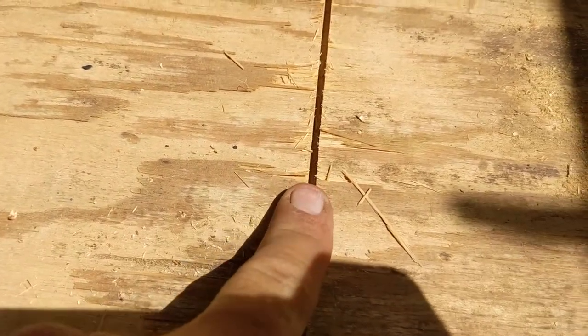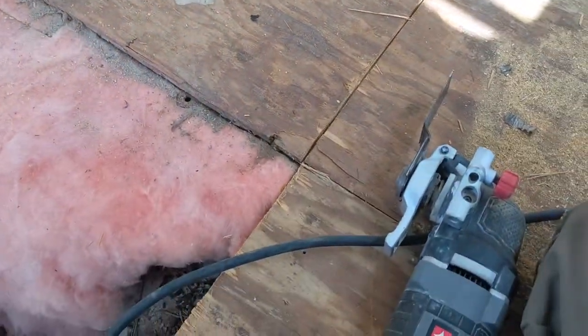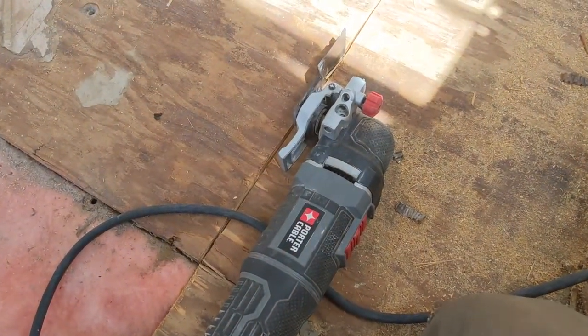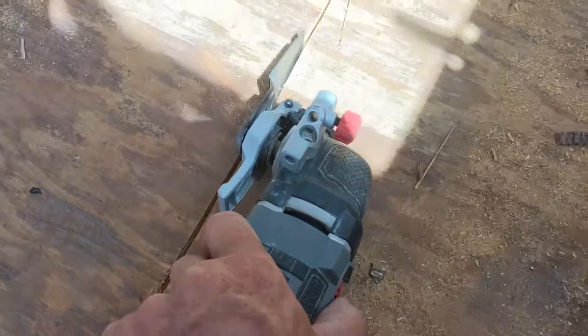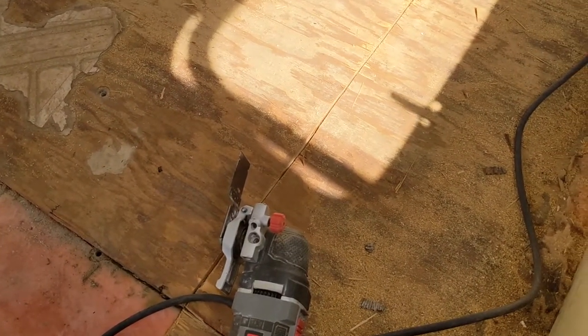and set the depth of cut so it was not so deep that it would go all the way through the plywood, because of these metal framing members in here. Now I'm going around with the reciprocating saw — these things are fantastic.